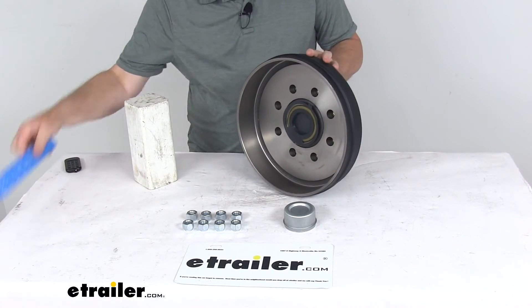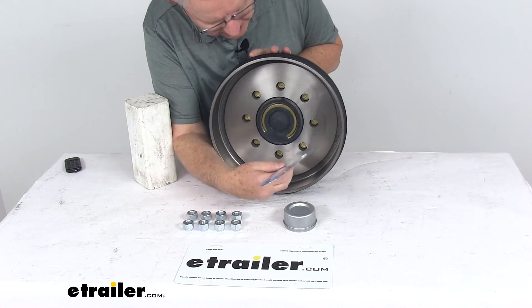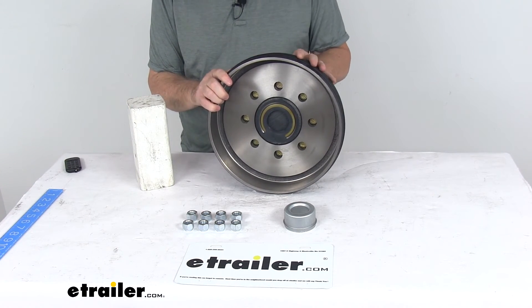Let me turn this around and put a ruler on the diameter — that's going to be right at 12 inches inside. The width or depth is right at 2 and 3/8 inches, and it is designed to work with the 12 inch brake assemblies.